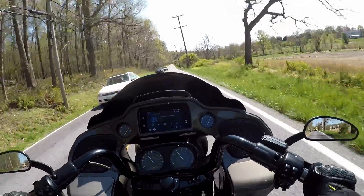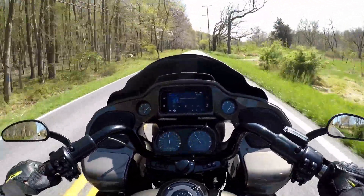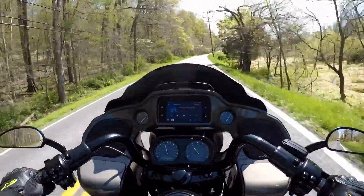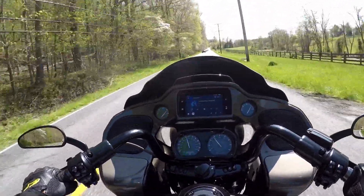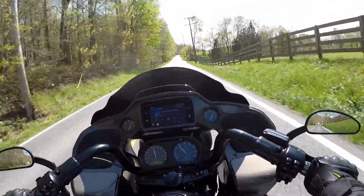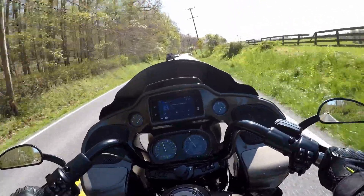Oh yeah, that's much, much better. Sounds good and feels good. Hey YouTube, Ralph here, out on another ride, and today we're going to be talking about suspension — the suspension on my 2021 Harley-Davidson CVO Road Glide. I upgraded the suspension to Legend suspension, Legends Revo-A to be exact.